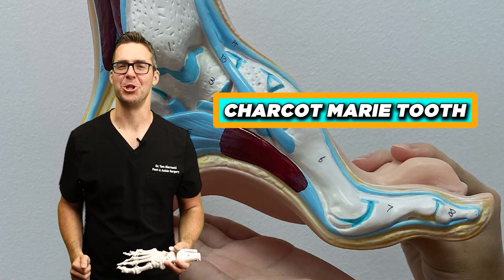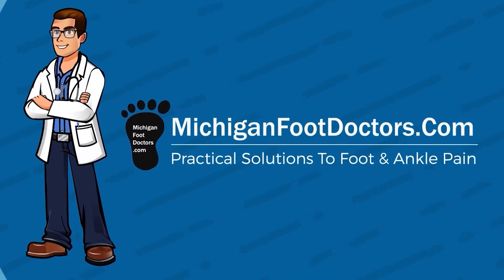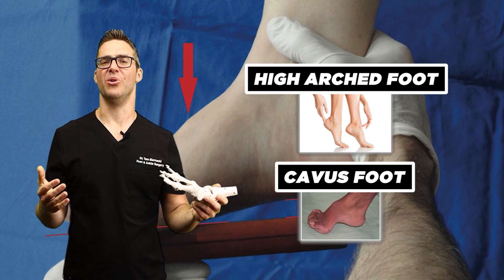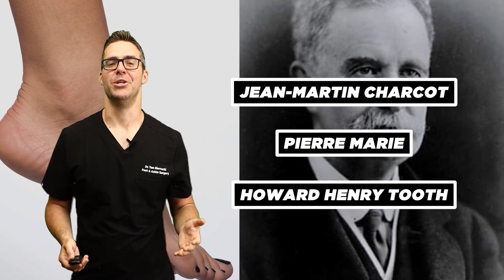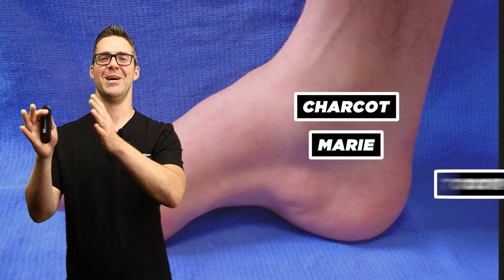We're going over everything you need to know about Charcot-Marie-Tooth and the newest updates. Charcot-Marie-Tooth is something I see quite a bit with an extremely high arched foot, or what's called a cavus foot type. It's named after Jean-Martin Charcot, Pierre Marie, and Howard Henry Tooth, who all independently observed the disease in 1886 and shared the name Charcot-Marie-Tooth.